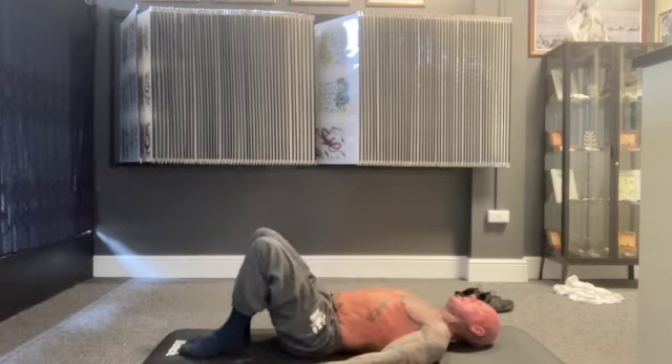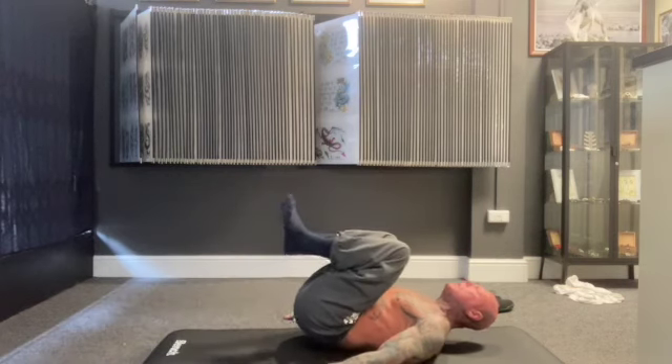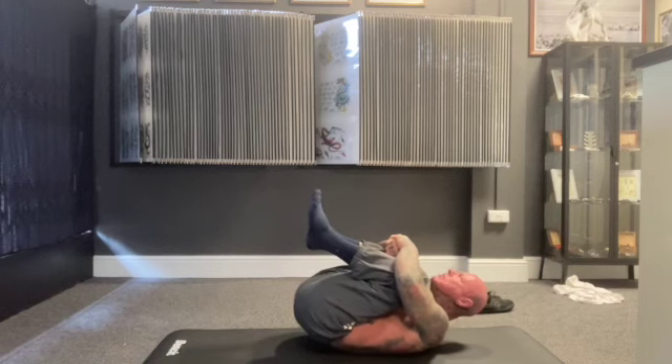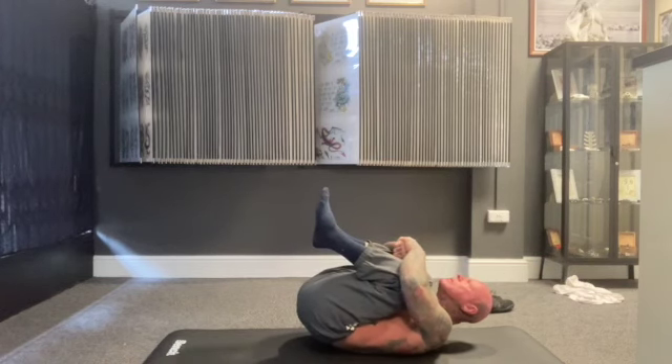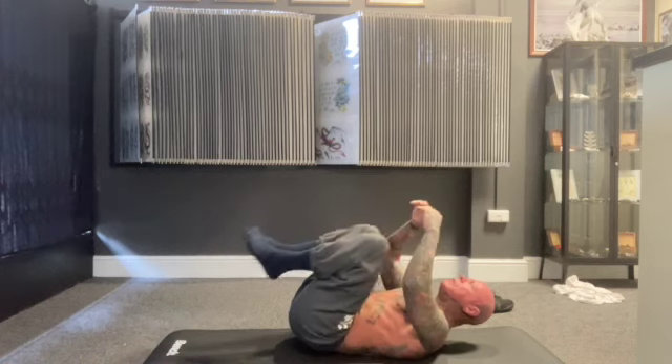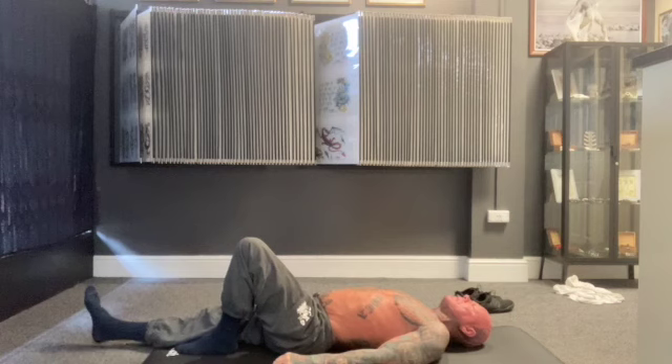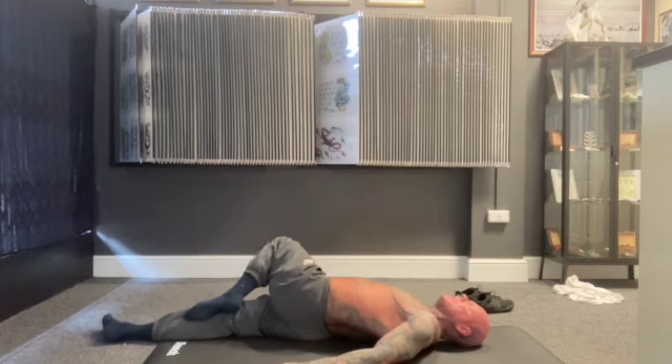Feet together, feet out, knees up, knees into your chest — wrap your arms around your legs and pull your knees into your chest. Then let your feet fall naturally, ready to straighten your right leg, and then slowly lean to your right.